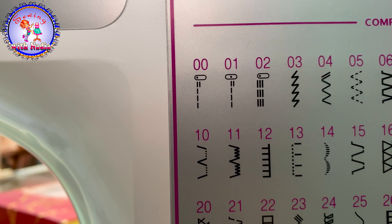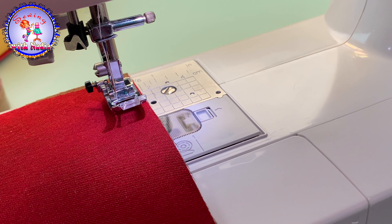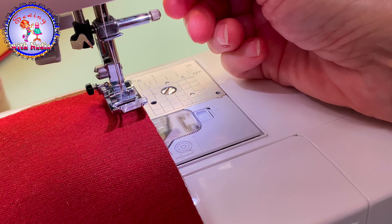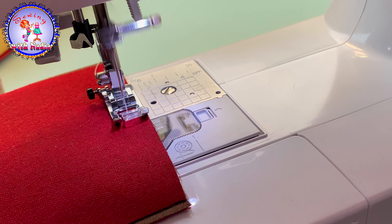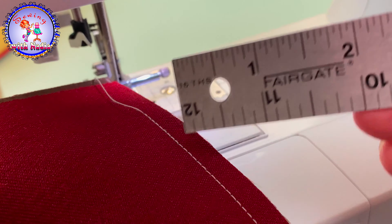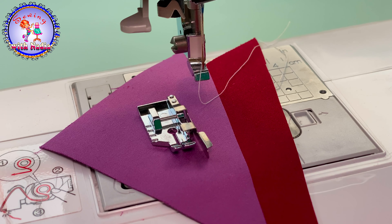To make a seam quarter inch from the edge, I will use seam number one on my machine and the same foot J. When I set seam number one, the needle goes to the center position. Now I just push down the presser foot and follow this edge of fabric with the presser.